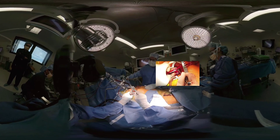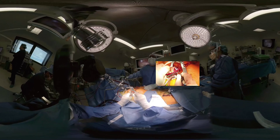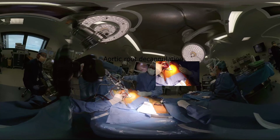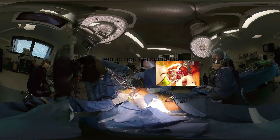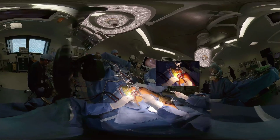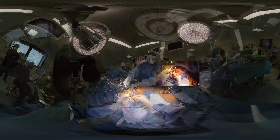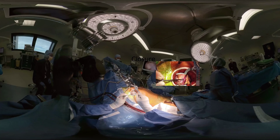Following reperfusion of the heart, an echocardiographic assessment of the valve for competence and satisfactory de-airing is performed, then the root cannula is carefully removed. Having two purse strings prevents the need for suturing the aorta.